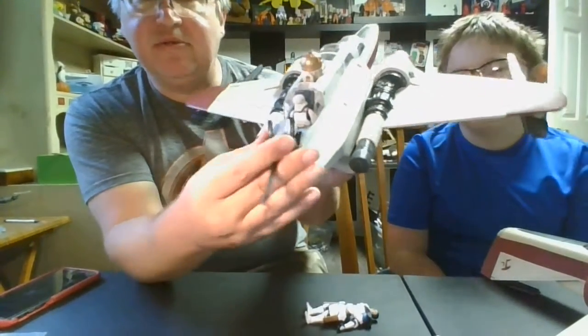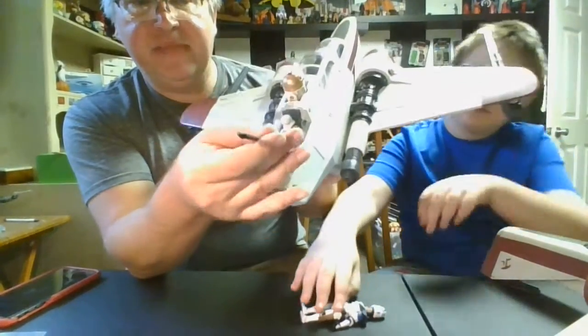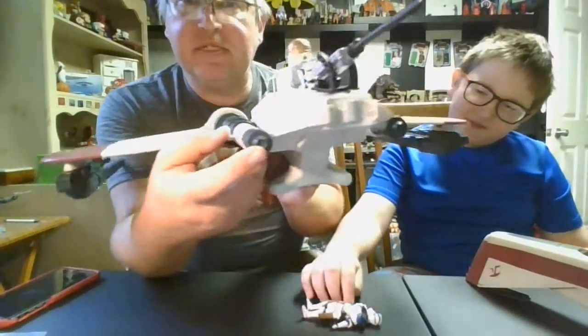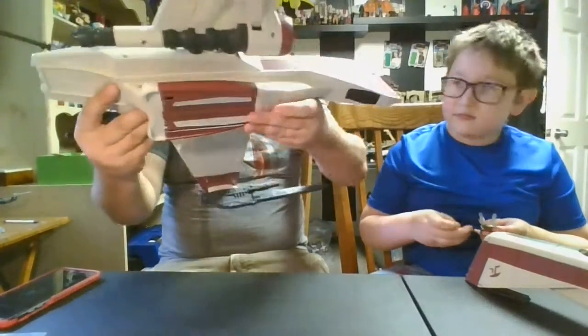The rear gunner just sits back in there with one single little seat and controls this rear gun — it has all kinds of directional control including up and down, which is nice for protecting the back of the ship in battle. Here's a good look at the back of the ship, and now let's do the underbelly.